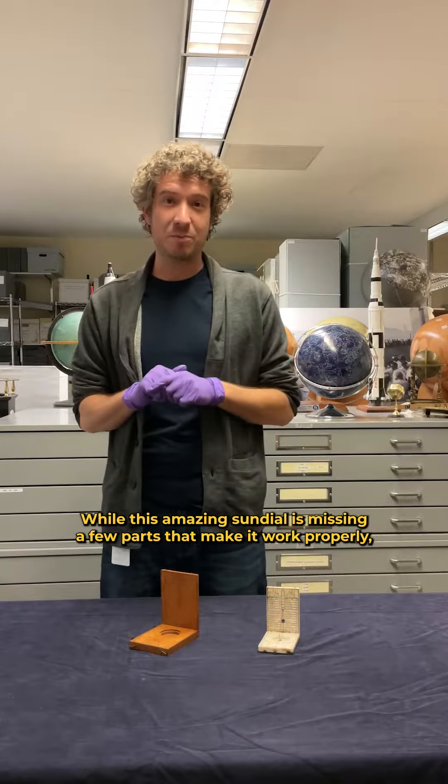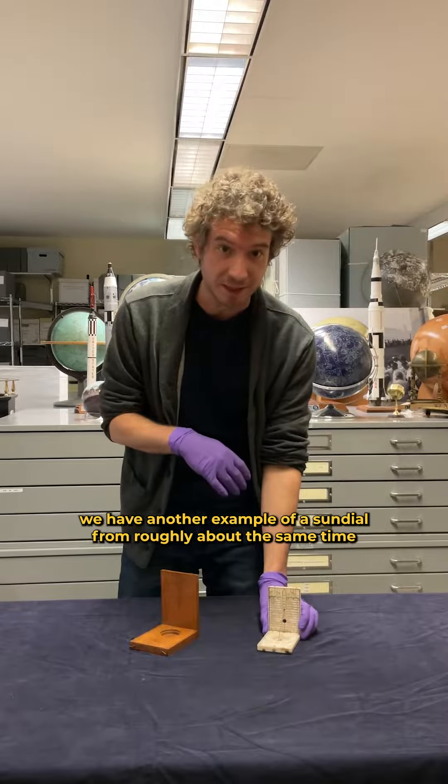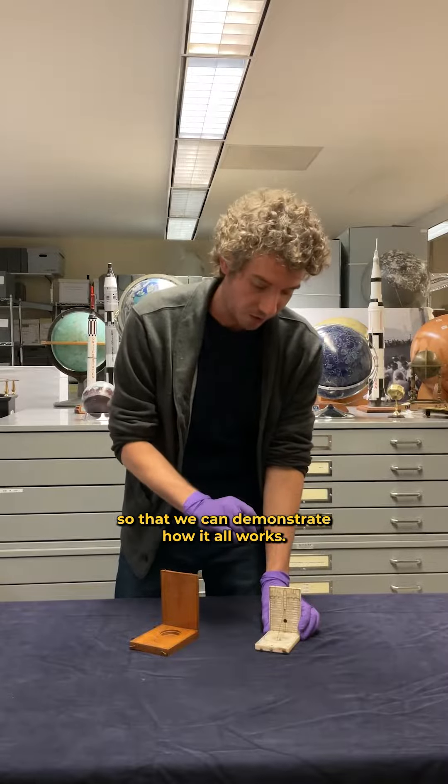While this amazing sundial is missing a few parts that make it work properly, we have another example of a sundial from roughly about the same time, so that we can demonstrate how it all works.